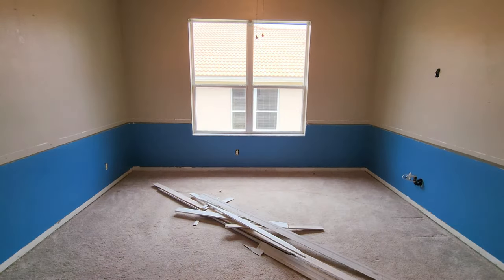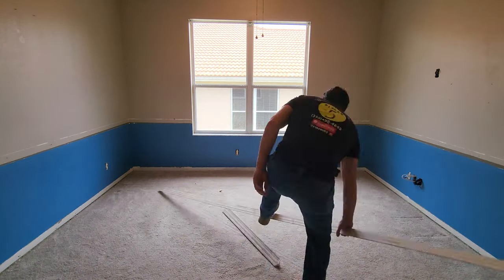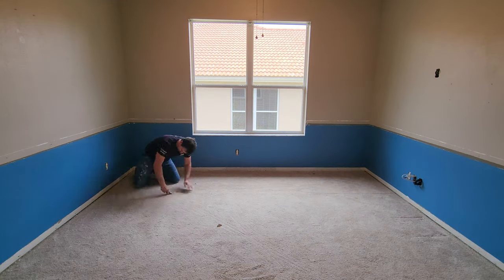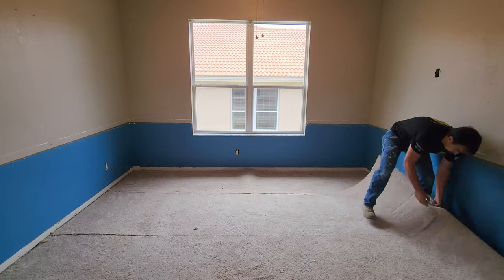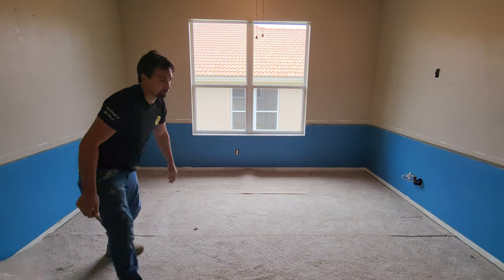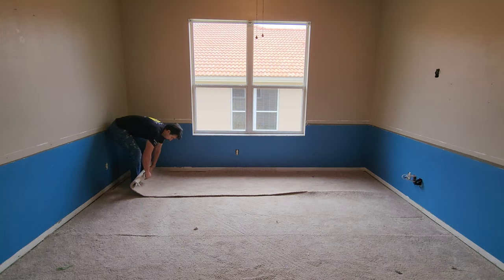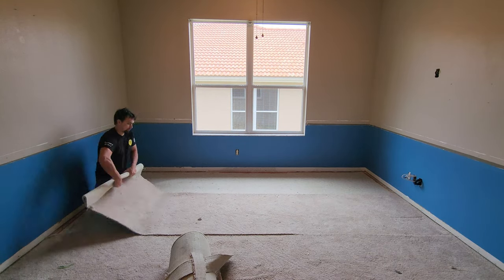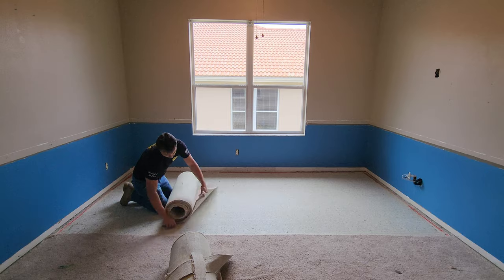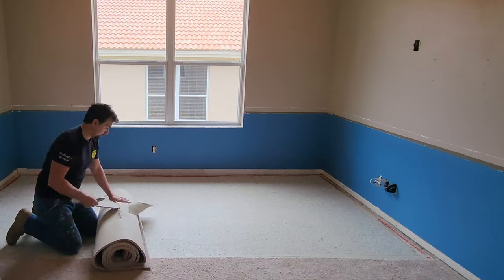The first thing in any project is demo. In this case, moldings have to come off the wall and the rug has to be torn up. As you can see, I am ripping up the rug, putting it into sections so it's easier to haul out. This is a very handy technique when removing carpet — it allows you to handle carpet pieces a lot easier.